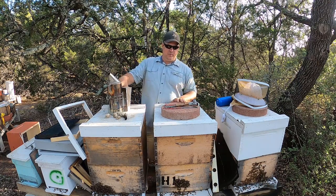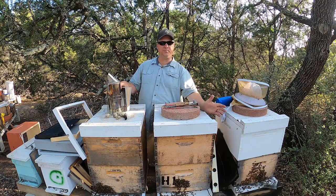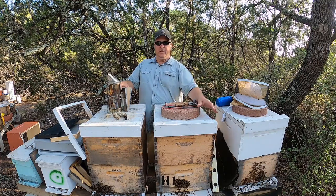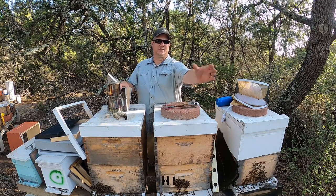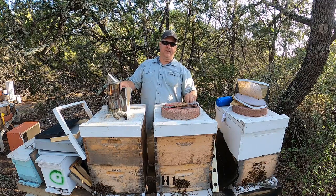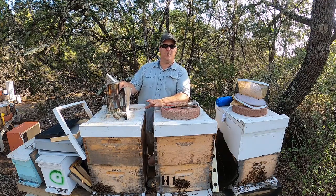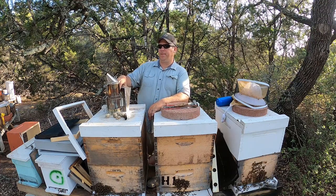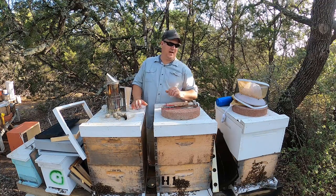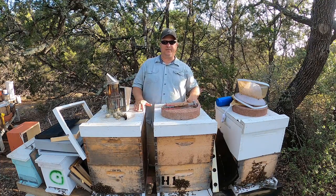I'm not trying to scare anybody — normally bees are very docile. You can see I'm standing here behind the hives and they're flying around. That brings me to the next point: you want to stay away from the front of the hive as much as possible, because that's their flight path coming in and out. If you're blocking it, it will aggravate them. A lot of times they'll bump you first, letting you know you're in their way. So do your inspections from the back or from the side — that's always the best place to be.